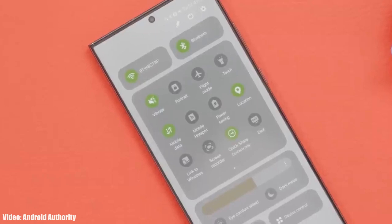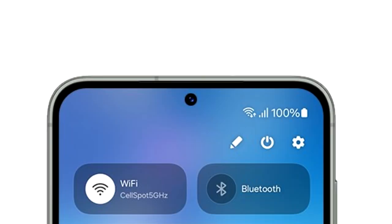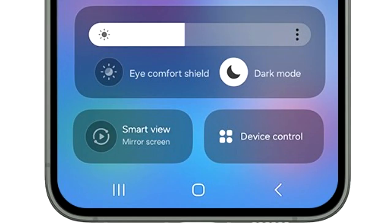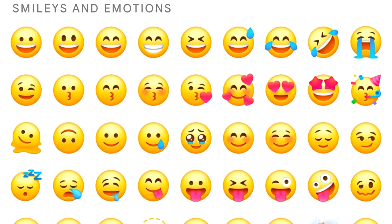One UI 6 brings a lot of new features, including a redesigned quick panel with three different sections. On top, you have two big toggles for Wi-Fi and Bluetooth. In the middle, there's a basic layout of all the quick settings. The brightness adjustment bar has its own separate section with display-related options like dark mode and Eye Comfort Shield. At the bottom, there are two big toggles to mirror your screen and see device controls.